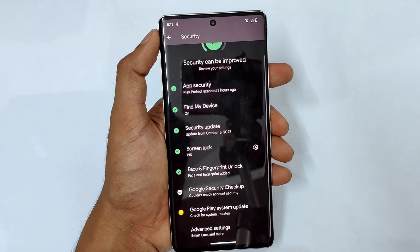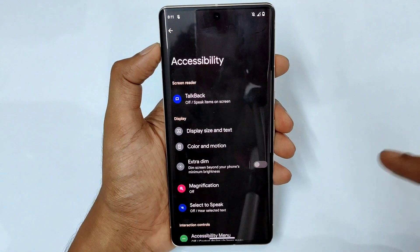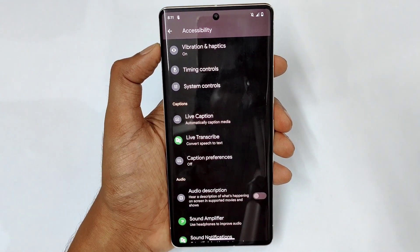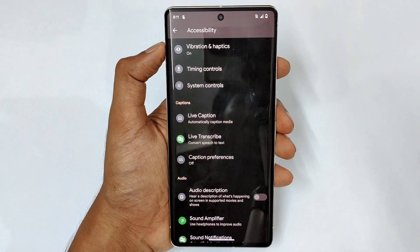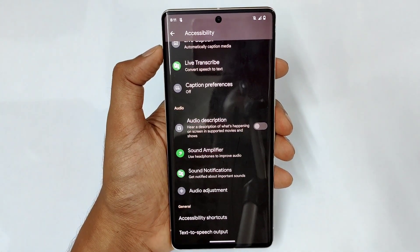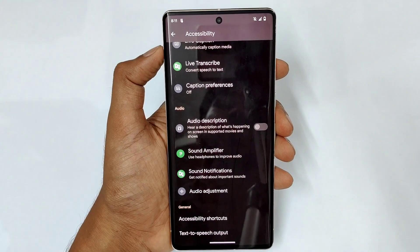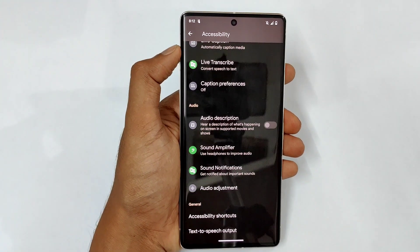In Accessibility you have many options — live caption which gives live captions based on videos you're watching, live translator which converts speech to text, audio description for supported movies, and sound amplifier which uses headphones to improve audio.